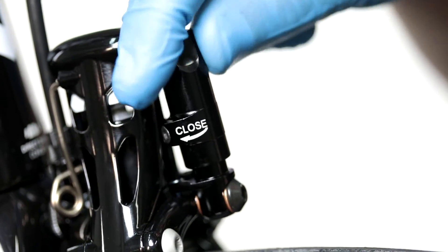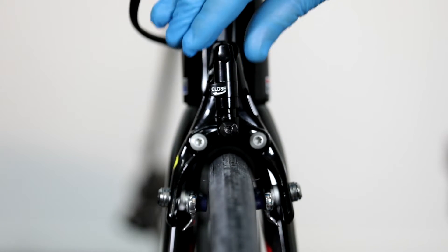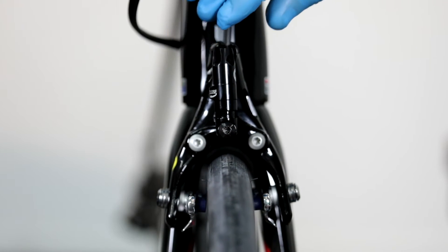Caliper alignment: close the quick release on top of the rim brake caliper to adjust the range of the brake pads. Repeat the process with the front rim brake caliper.